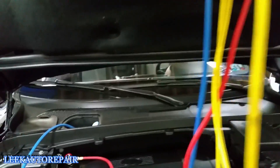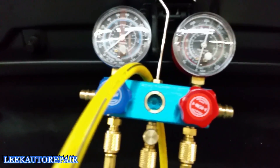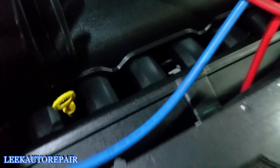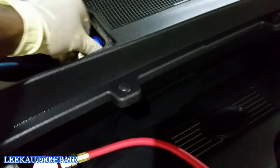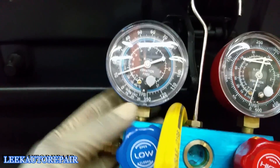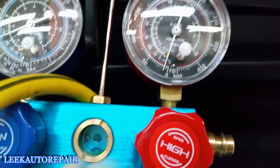Before you hook up the gauges or open a valve, make sure you release any residual pressure in the hoses, because existing pressure will throw your readings off — make sure everything is zeroed out. Now I'm going to start the car and open my valves. Okay — the cold side is reading at 10 psi and the hot side is damn near zero. This reading tells me there is possibly a leak in the system.